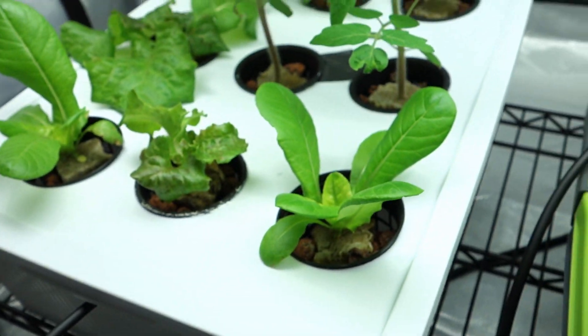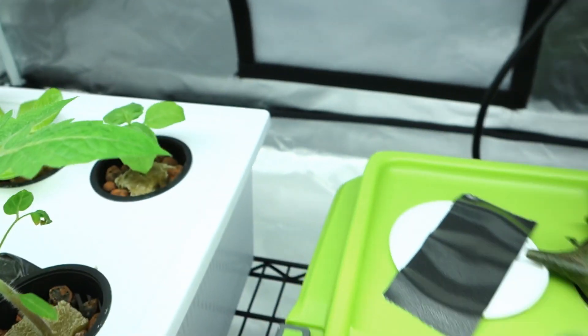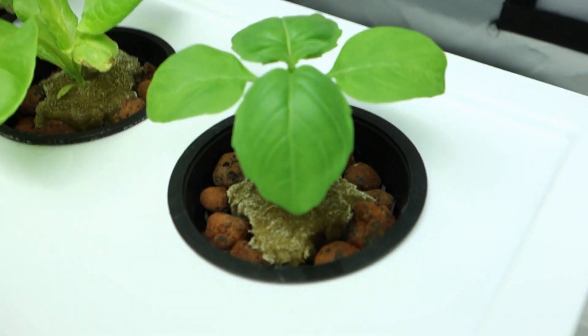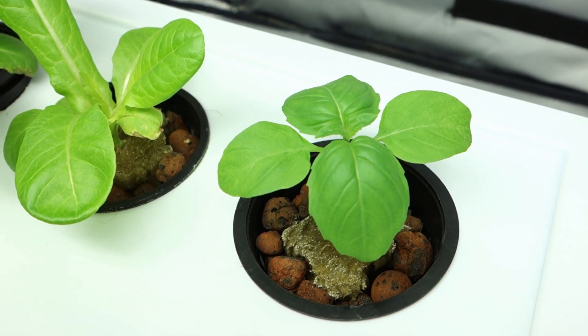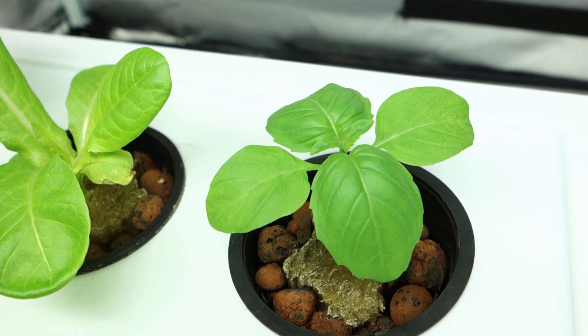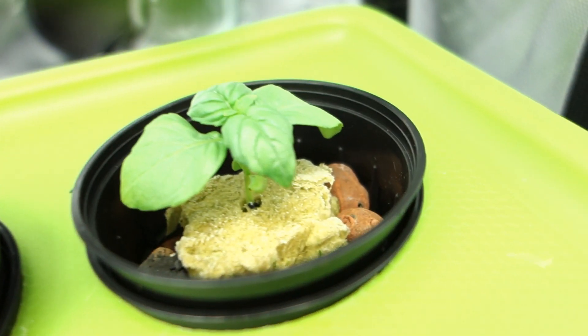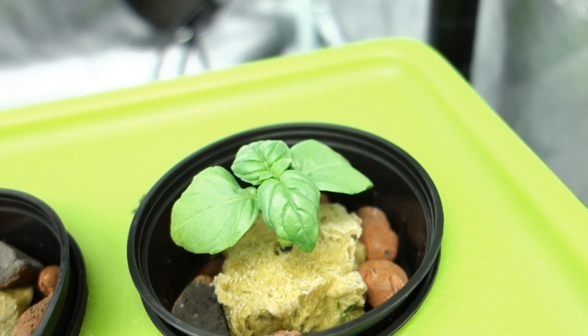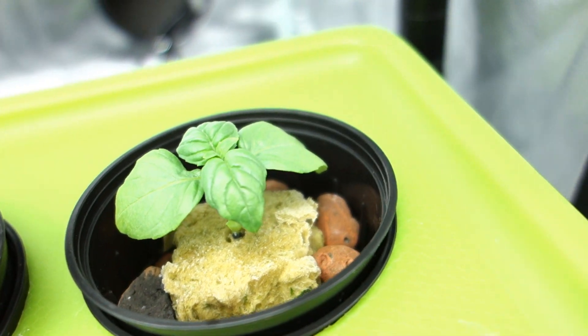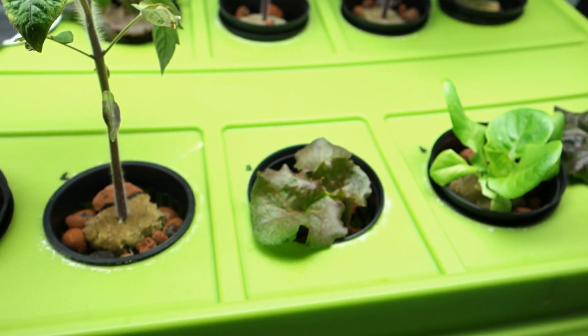I want to reiterate that these were planted at the same time as those were. Look at this basil leaf — how beautiful does that look? Is that not the most perfect basil leaf ever? Same time, under the LED. I don't know what to tell you guys.